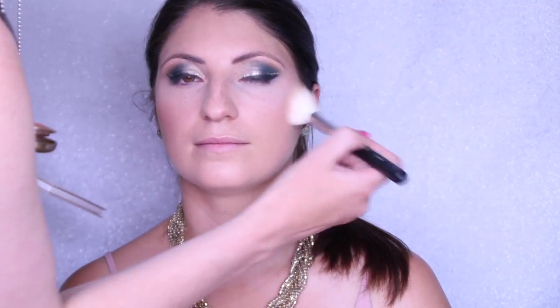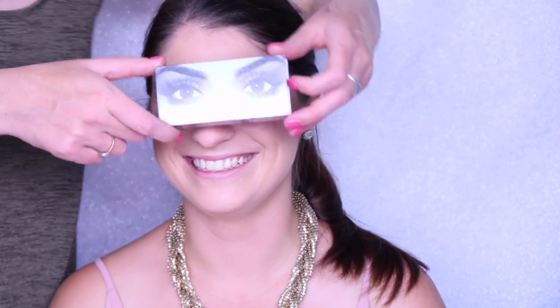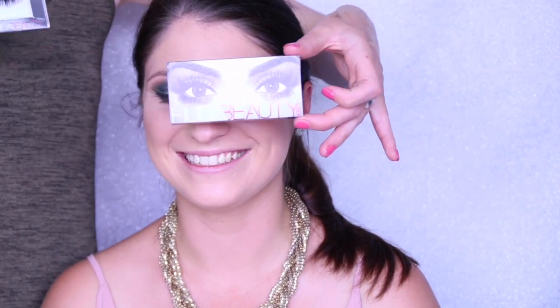Now we're going with the Milani Baked Blush in Luminoso, and to highlight we're using the Anastasia Beverly Hills Glow Palette with the Morphe M510 brush — a nice long-bristled brush good for getting a light coverage. We're also going in with the Huda Beauty lashes in the style Carmen.